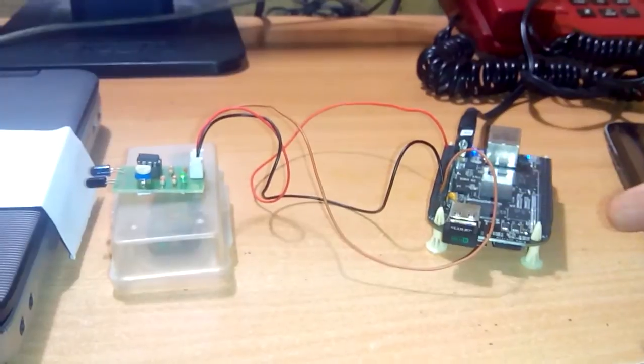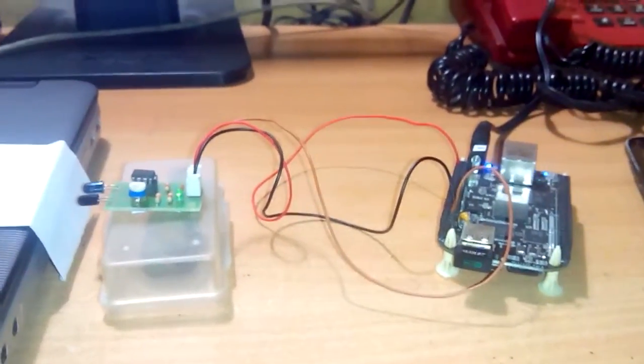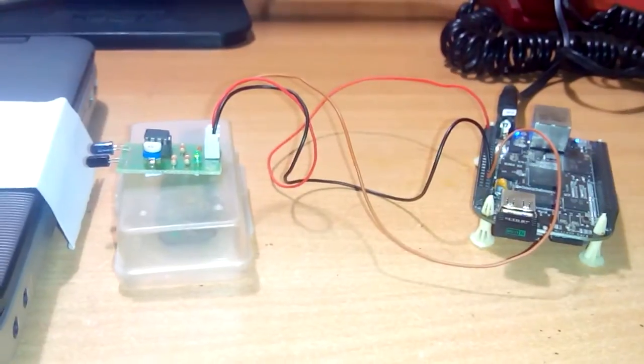I have a BeagleBone Black here which is connected to the internet through Wi-Fi, and this is the proximity sensor that will be sensing the open and closed position of the door.